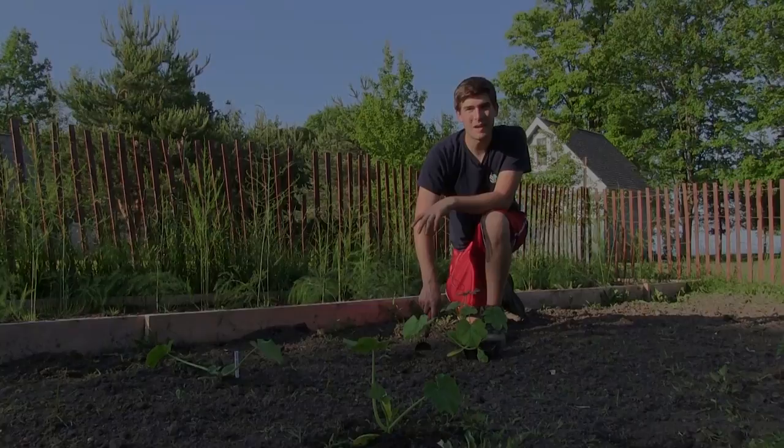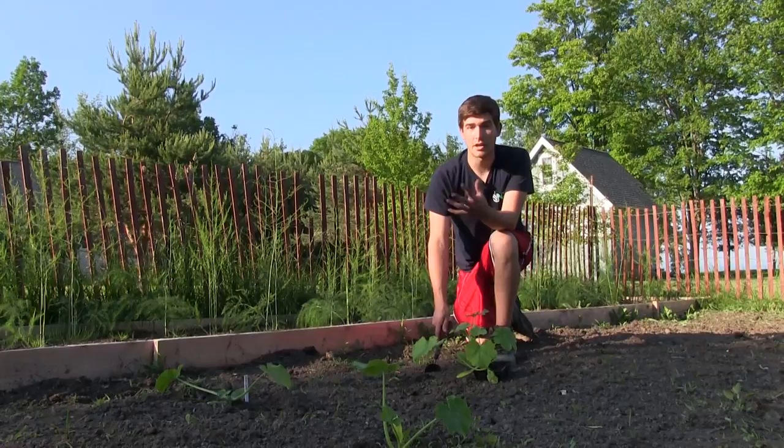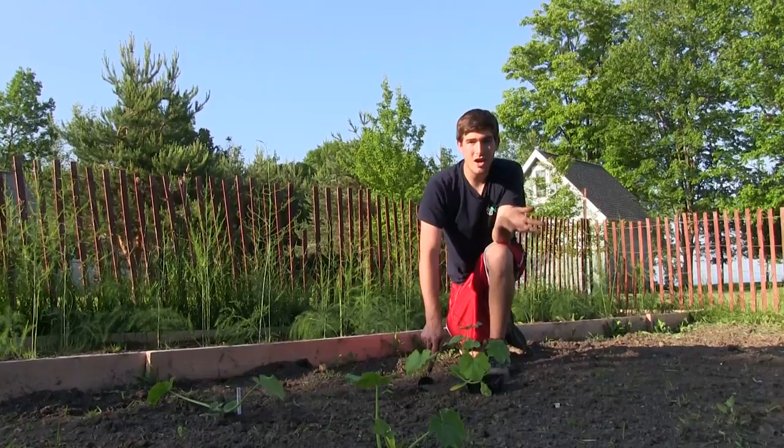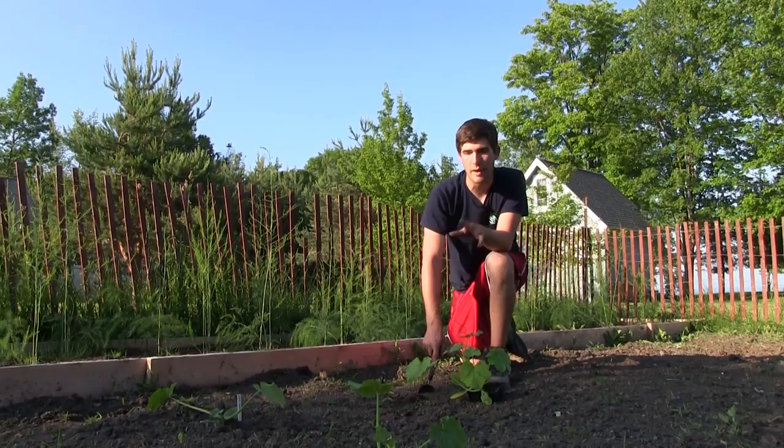Welcome to another episode on the Mi Gardener channel. Today we're doing a growing guide on zucchini — it's a really fun one to grow and I highly suggest everyone grow it. It comes in so many different colors: green, yellow, black, gray, striped. There are so many different varieties that you really do have to try them all to see which ones you like.